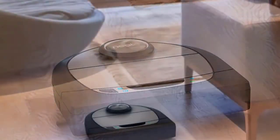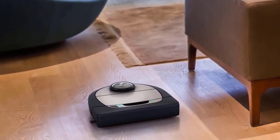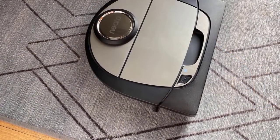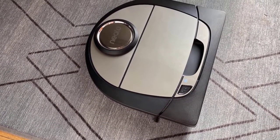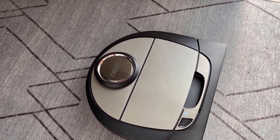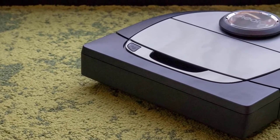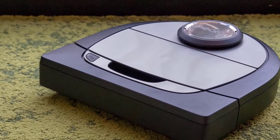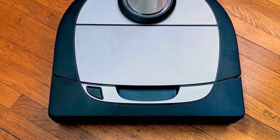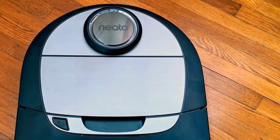Setting up the D7 is relatively easy. You don't have to physically attach any parts or brushes, as it comes pre-assembled. All you have to do is download the Neato app for Android or iOS, then you'll be guided through pairing the vacuum with your Wi-Fi network — it supports both 2.4GHz and 5GHz Wi-Fi. You can opt for extra-care navigation, which is gentler than the default mode. In home mode, the D7 navigated back and forth in a methodical manner, easily maneuvering around obstacles. It handled different surfaces such as wood, carpet, and tile with no trouble, and was also able to reliably dock on its own, something infrared-based vacuums often struggle with. If it ever gets stuck, you can use your phone to steer it.